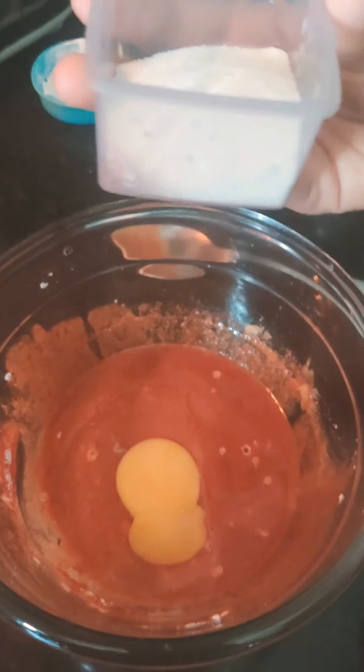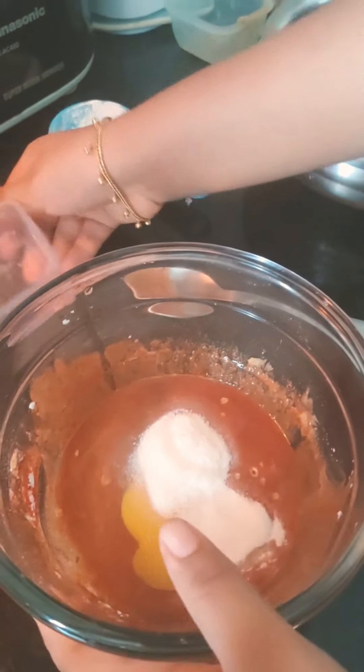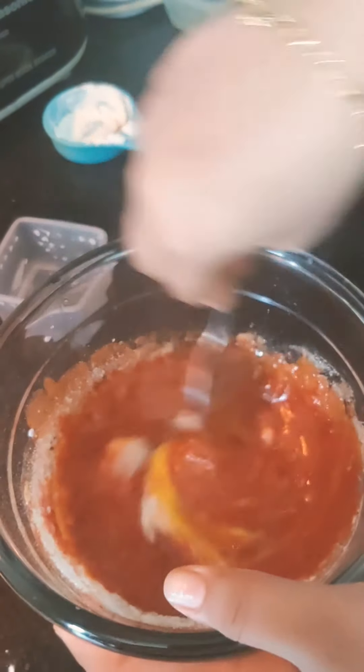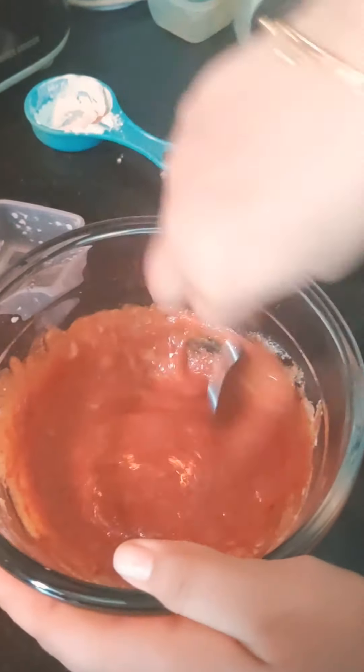To get the crunchiness I am adding two tablespoons of rice flour. Now, rice flour. Let's mix it nicely.